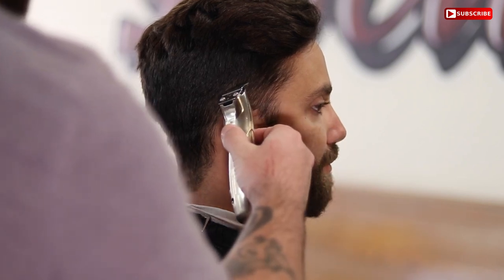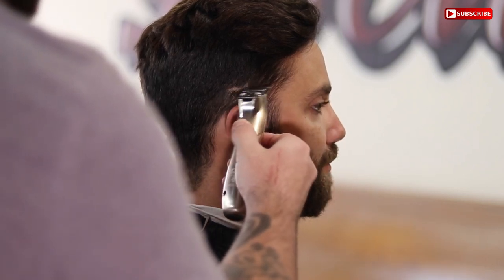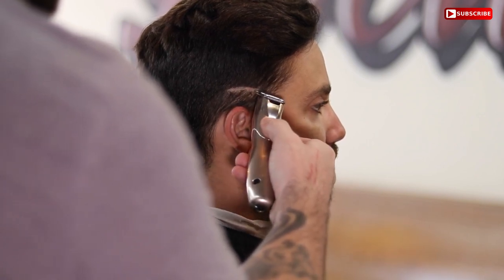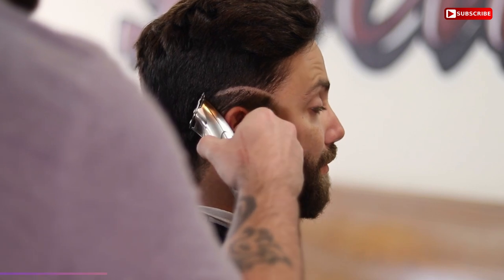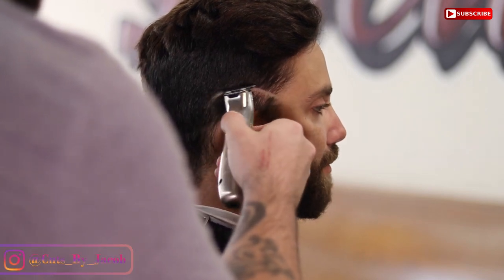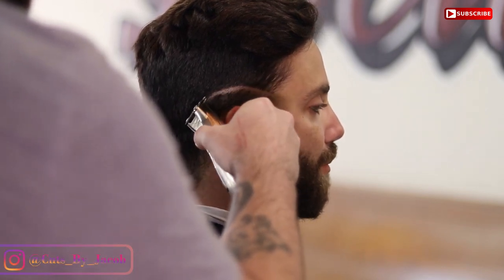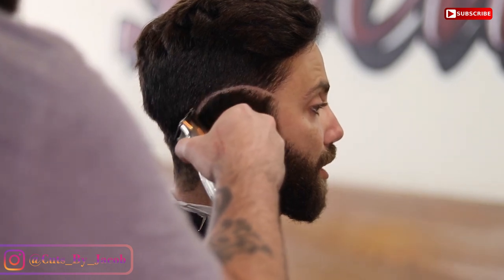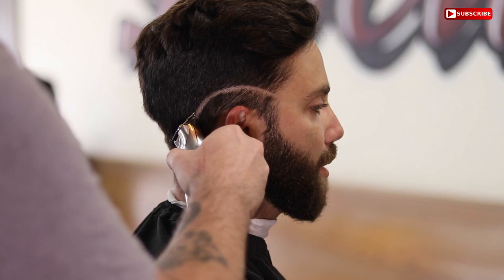Let's jump into it. We always start with your bald line. I like to start right above the ear — it just gives me a good starting point, and for the other side I know both sides are even. Set your bald line, go all the way around the head, and we'll hit the next step.